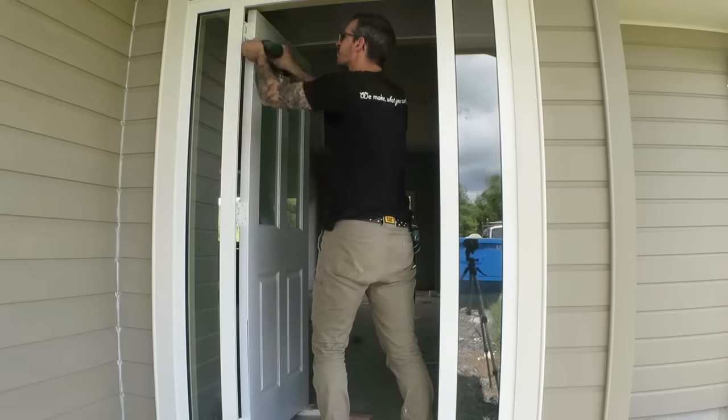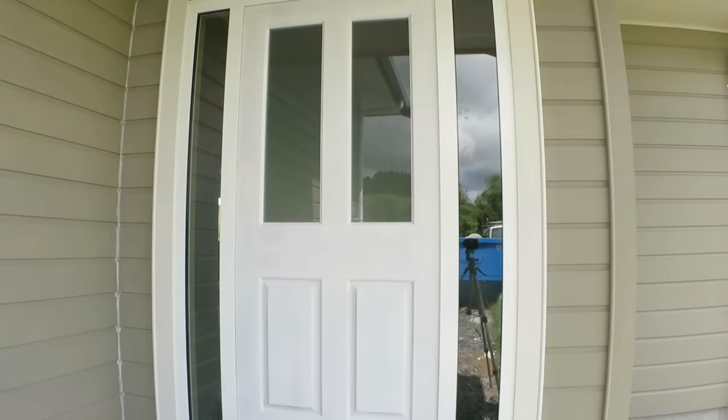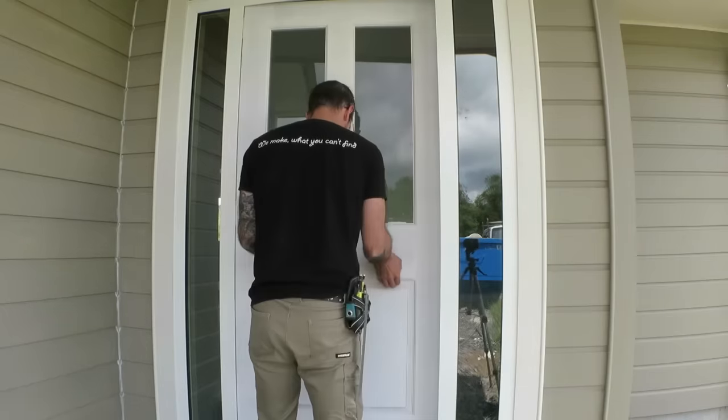I'm meant to be installing the lock on the door but the client still hasn't gotten around to buying it yet, so this is it for now. I'll be back later when it's in.